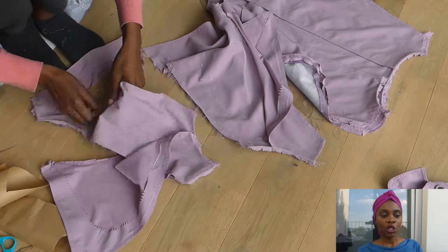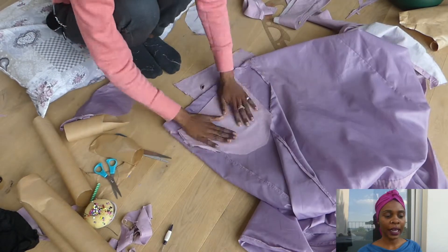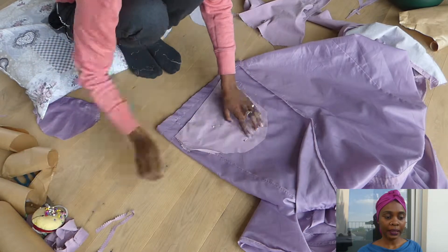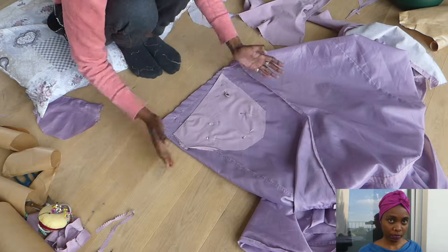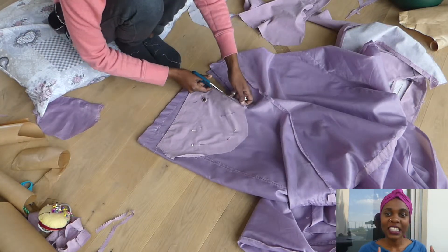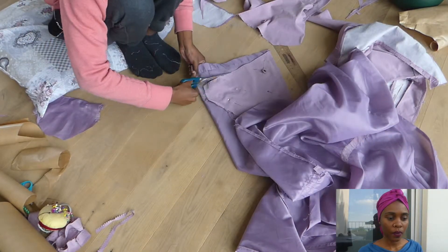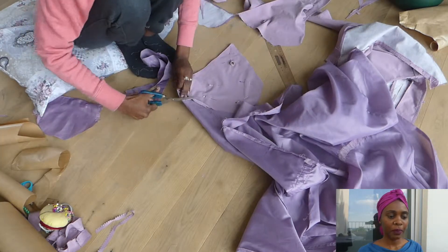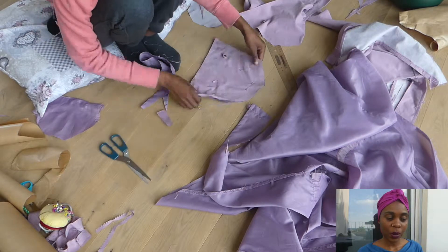Once I was done with that, I got the lining fabric, pressed it properly, and then cut it — that's the lining fabric from the original trench coat. Cut, cut, cut — yes, now we're done with cutting our corset pieces.